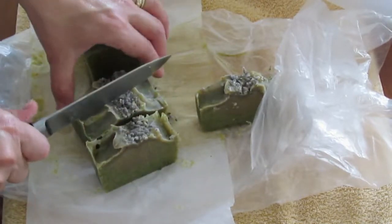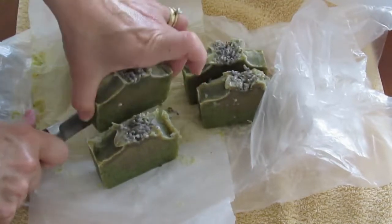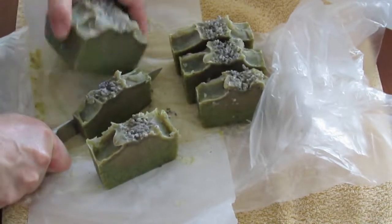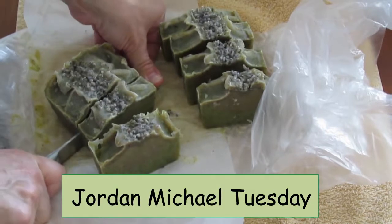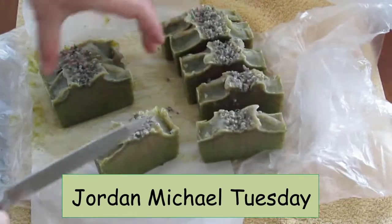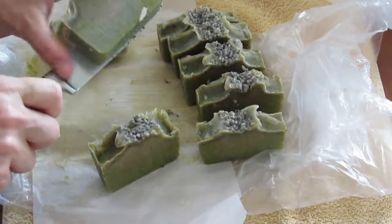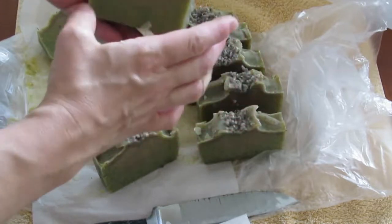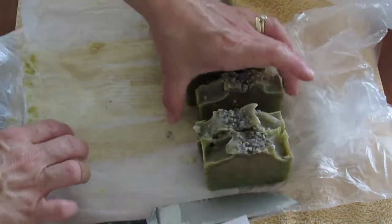It still has a very fresh soap smell — it needs to cure of course, I'm just cutting it now. My sister-in-law really likes the more natural soaps. If you haven't checked out their fun kids' show, check out the YouTube channel Jordan Michael Tuesday — Juliana likes the natural soaps so I'm going to send them one. My other sister-in-law Susie will also love it, so I should get them some of this to try out for me.